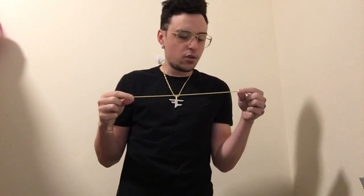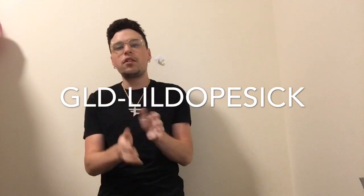That's pretty much it for this video. I was thinking I might do one comparing the rope chain from the Gold Gods to the one from the GLD Shop — let me know if you want me to do that video. Use my discount code GLD-LittleDopeSick at checkout for $50 off your order over $150. I love this pendant, it's sick. I suggest going to buy one if you were thinking about it, because it's dope. Shout out Faze, shout out GLD. Make sure to comment, like, and subscribe — see you guys in the next video, peace and love.